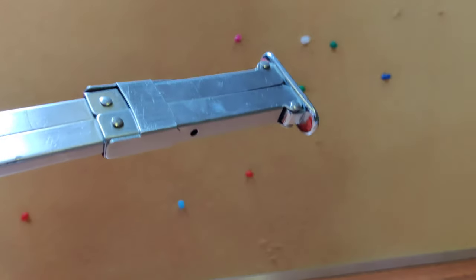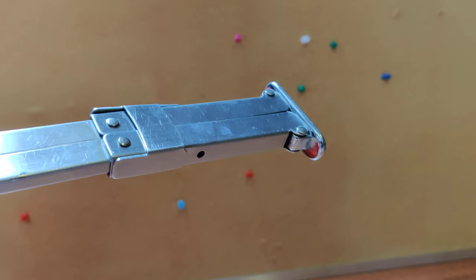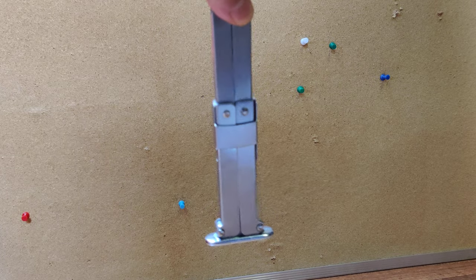If you guys have used one of those, they're really flimsy. They're not great. However, the argument is that you cannot open this knife efficiently.